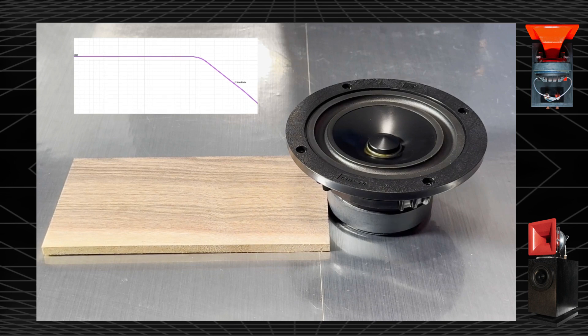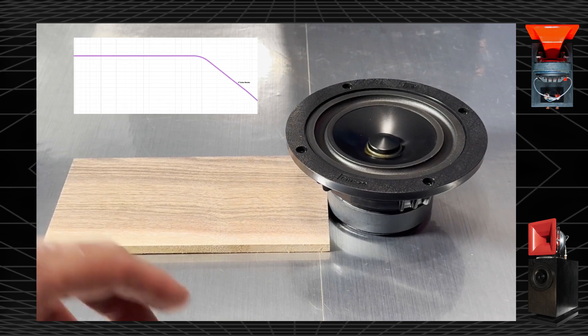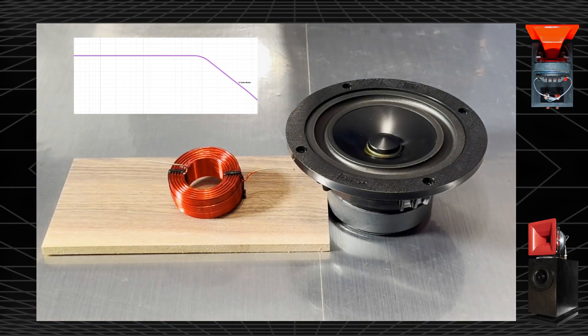A first-order filter is the gentlest filter of all. It presents a phase alignment nearly the same as the woofer. We mount all our crossover components on a piece of rosewood or similar wood to help damp it, help adherence, and it creates a better aesthetic. The first-order filter is a simple coil, tuned to roll off the woofer at a certain frequency. The size of the coil determines the roll-off characteristics — a large coil, say five millihenries, rolls the woofer off at a fairly low frequency, perhaps around 500 or 150 Hertz. We use a calculator to get it correct. That is not what we use, but I'm just illustrating this.